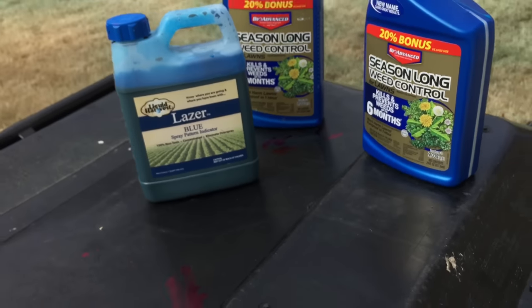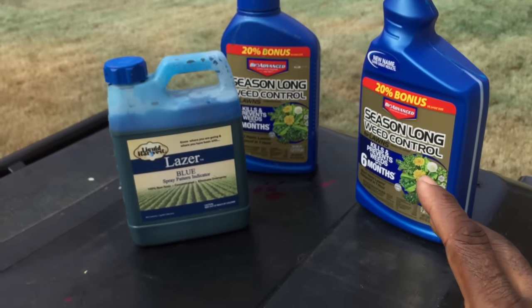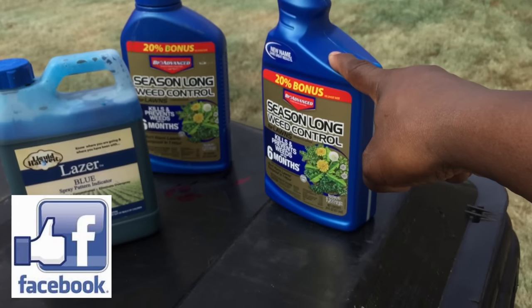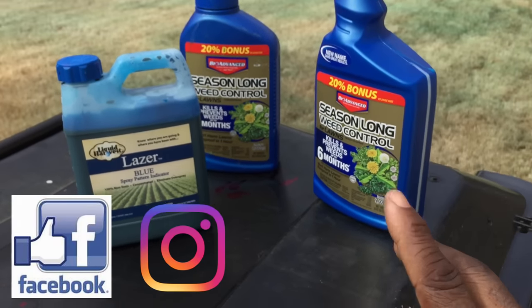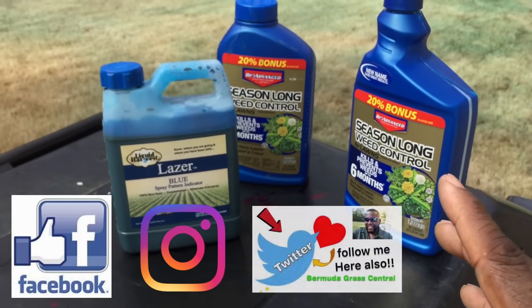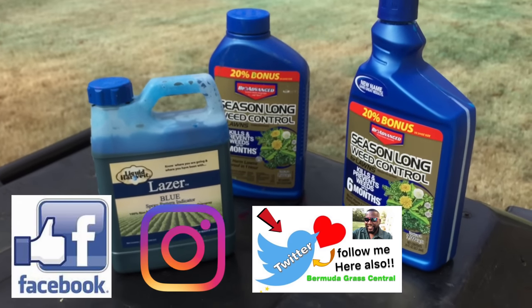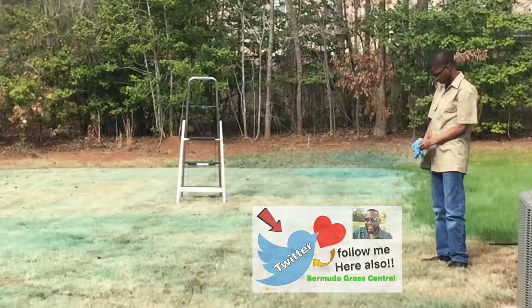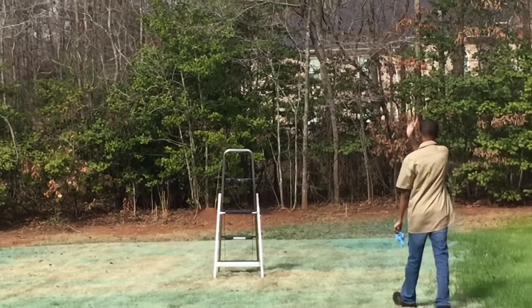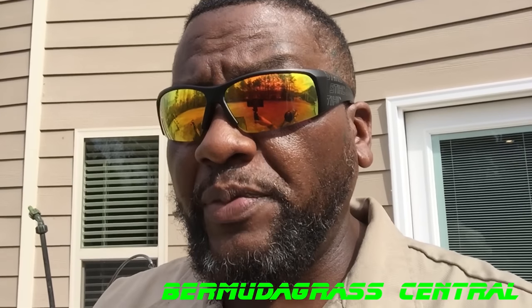This video will be continued over on Facebook, where I'll show you how to reuse this. We're also going to have a video on Instagram, so you need to be subscribed to my Instagram channel, my Facebook channel, and my Twitter channel. I have links in the description for all of those so you can see this whole entire process. Guys, BYD Jr. is taking off his gloves — he done worked himself to death. That'll end it for this video. Remember, you are tuned into Bermuda Grass Central with BYD. This is Michael Bowman, and I'll talk to you soon.